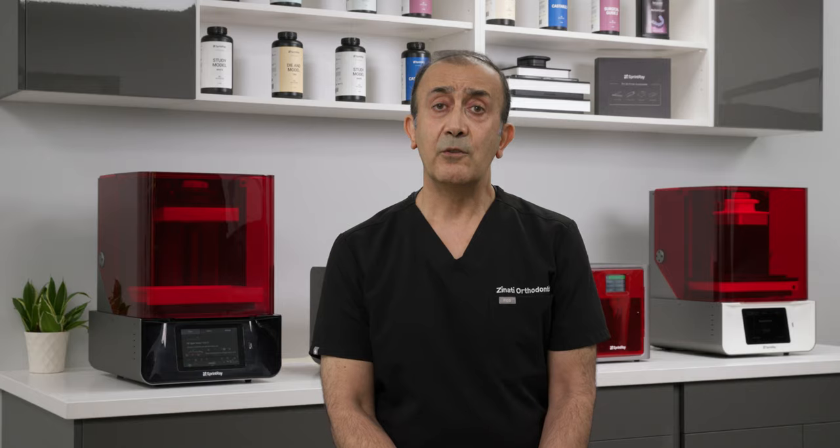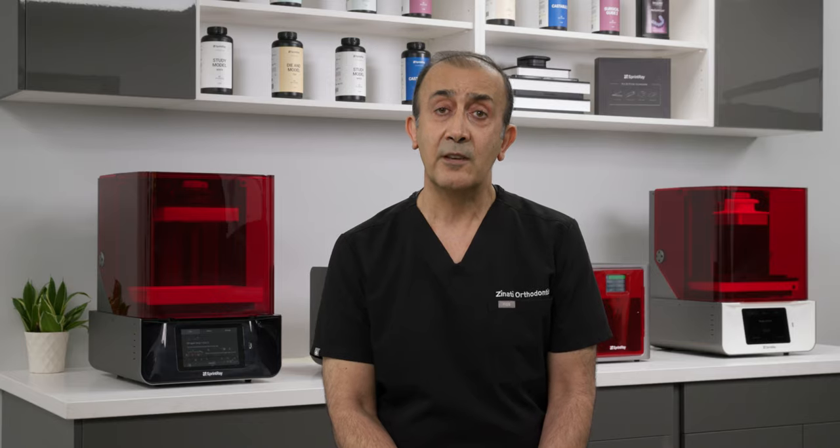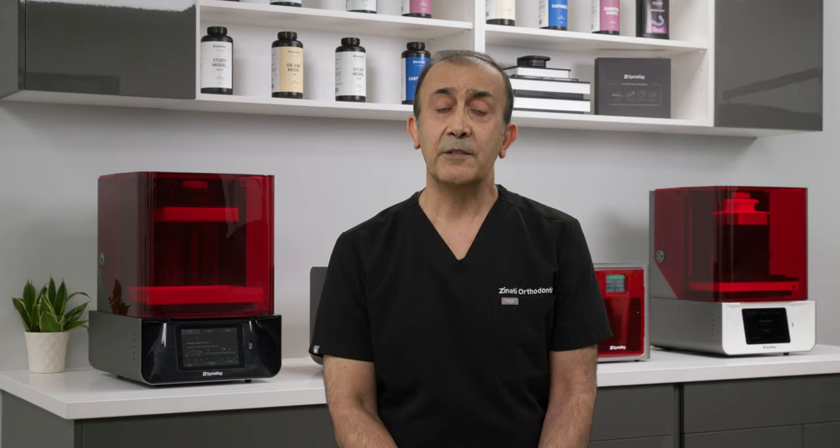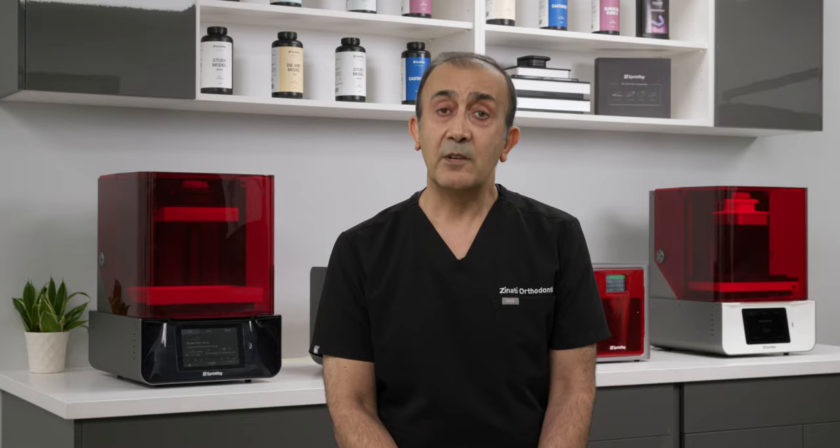Currently we're using two iTero scanners at the office including the latest Element 5 and a CareStream CS3600. At any time I usually have about 200 clear aligner cases. As a member of the Sprint Ray community I've noticed some doctors sometimes have problems printing models and also having fit issues with clear aligners or retainers.